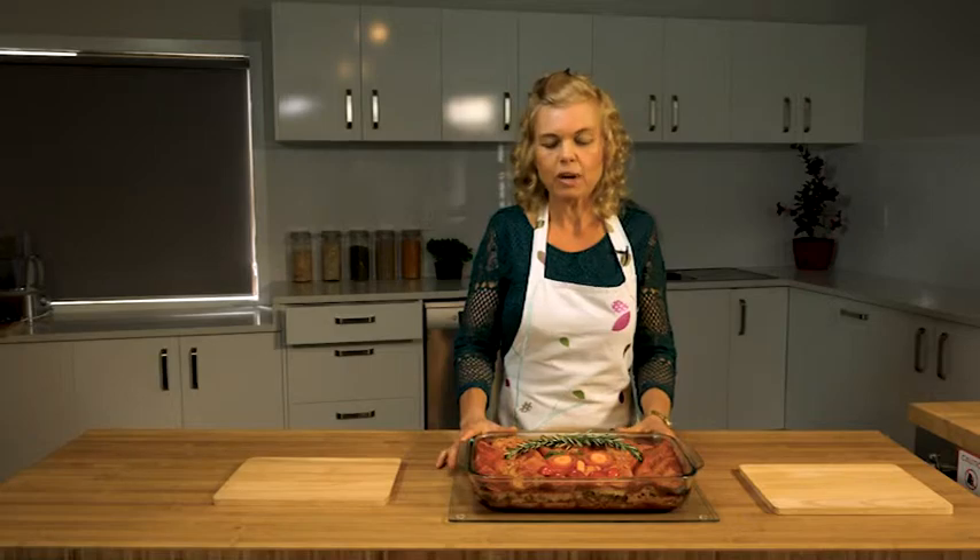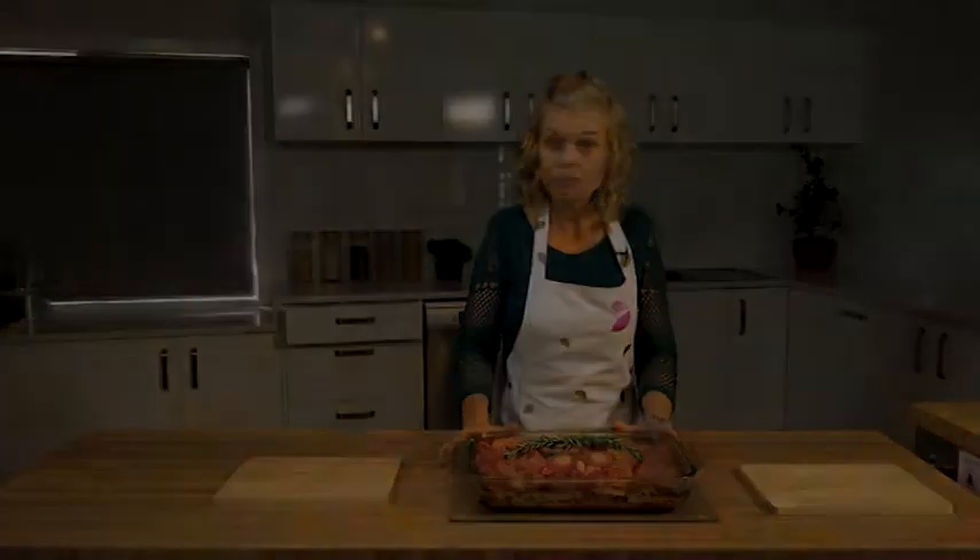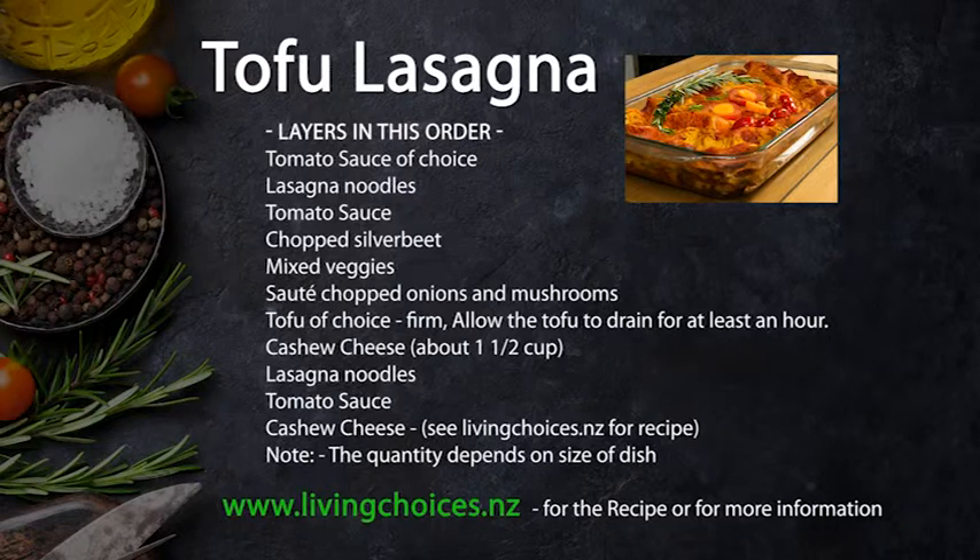Another thing that's really nice about lasagna is that it actually freezes well. If you want to freeze it, cut out portions and freeze them for work, for your husband, or for your children — it really is very convenient.